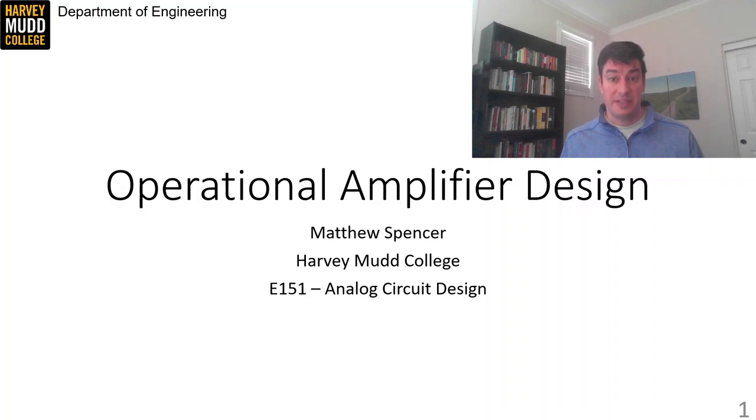In this video series, we're going to put together our first operational amplifier. So woohoo! We've been aiming at this for a long time, so buckle up for some exciting circuits.